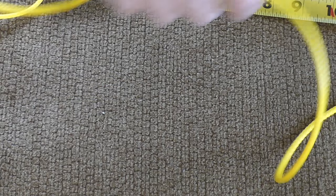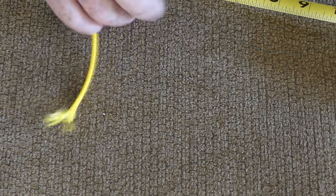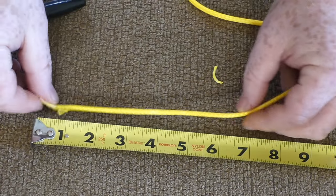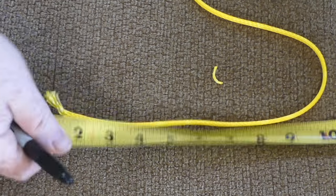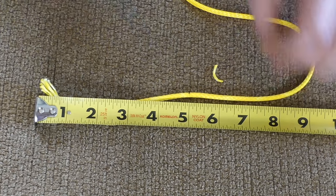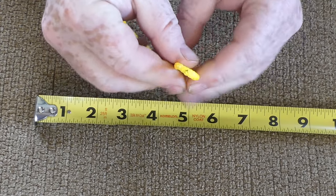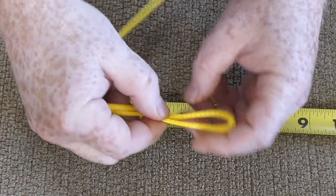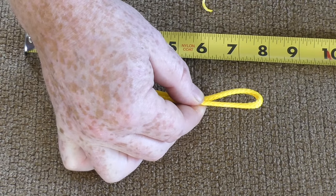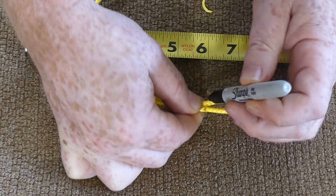Now comes the harder part — we want to do the same thing on the other end. We'll measure out to the other five inches, bend it over because that will be my other end, just like we did on the other side. This is the tail piece — pick a point along there, make a mark right there, and you can mark the other side too if you want.